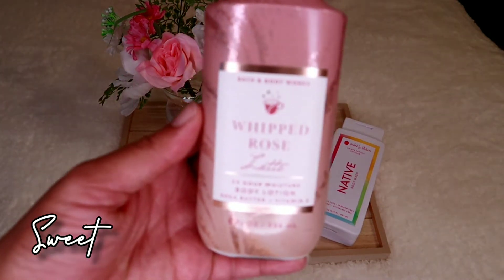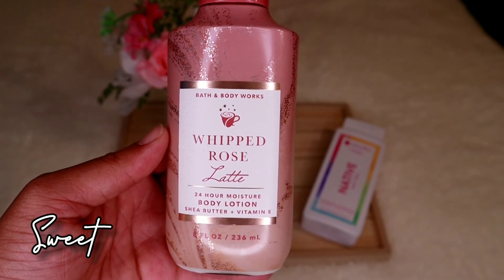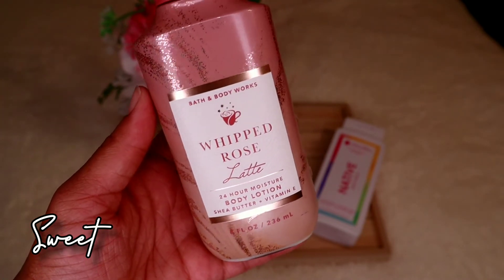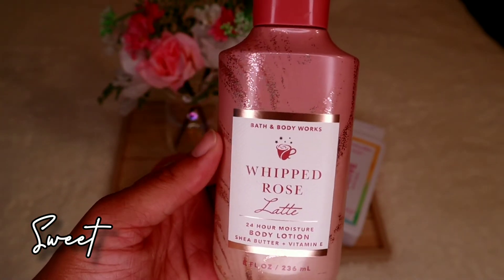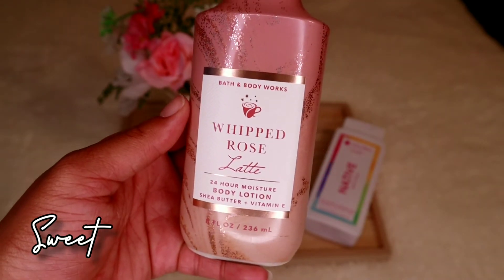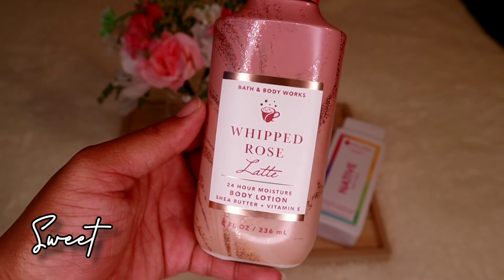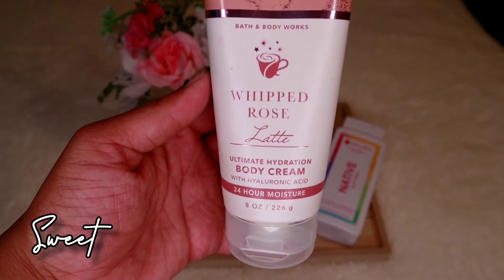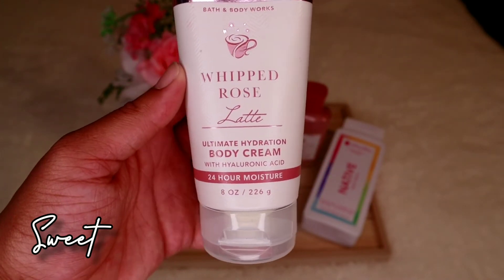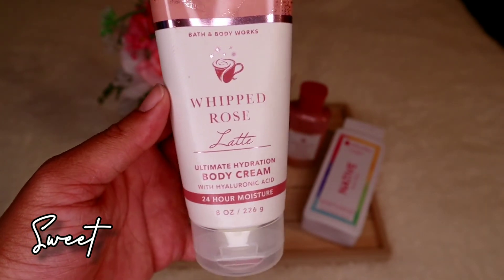For lotion in the sweet set, I'd use the Bath & Body Works Whipped Rose Latte body lotion. Even though it says rose and the wash says vanilla cupcake, it's still uber sweet so they pair perfectly. I do have a review on this linked in the description box. It gives you shea butter, coconut oil, and vitamin E — top notch. Bath & Body Works also has the Whipped Rose body cream, which I'd use on my feet, elbows, knees, and neck.